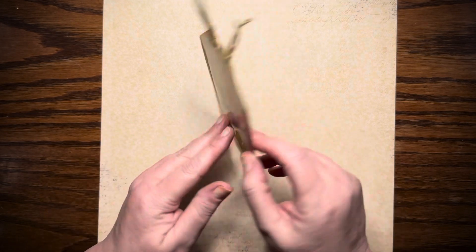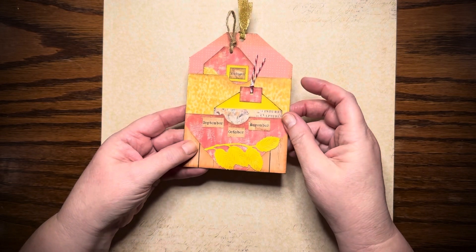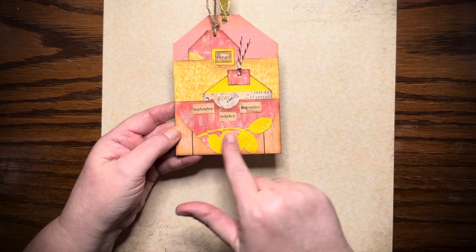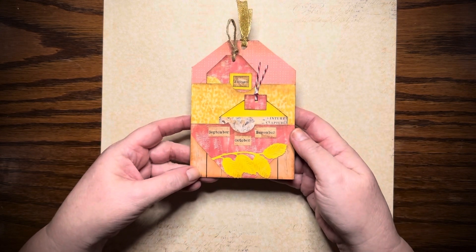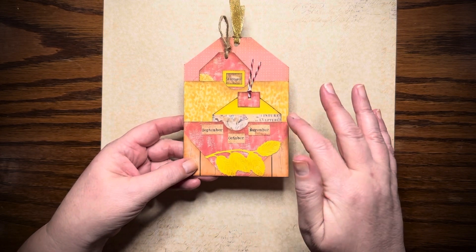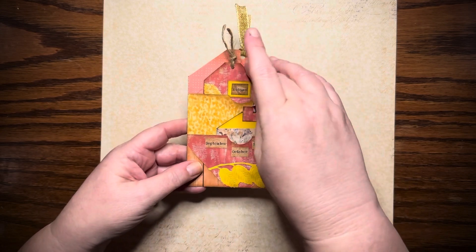Then you turn it over, and I have two little pockets, and I put September, October, November on it, and some more of the little leaves. These are the corners from the tag that I cut off for last week's autumn tag, and I just layered it up — you can't see the postcard print on the back.